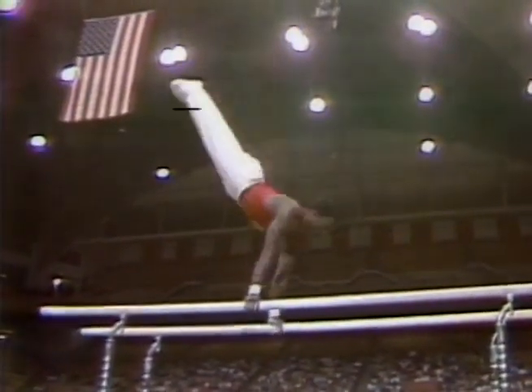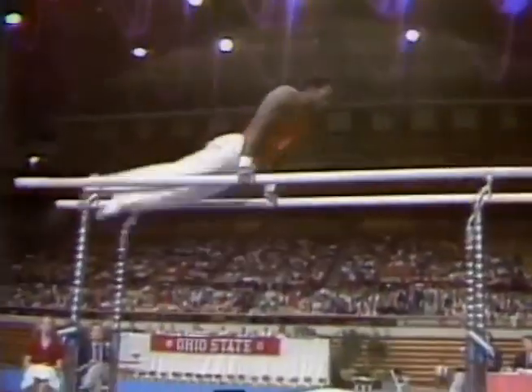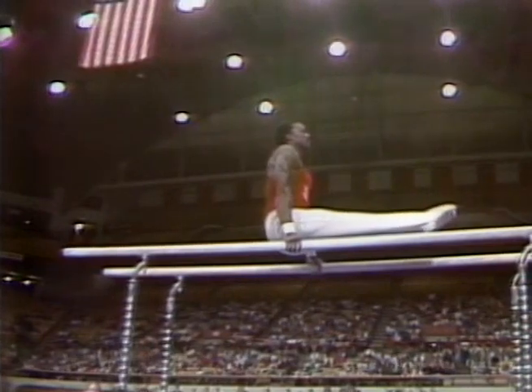Stutz to handstand, very much in control. A drop cast, showing his underbar requirement, and what we call a whippet. Very nicely done.